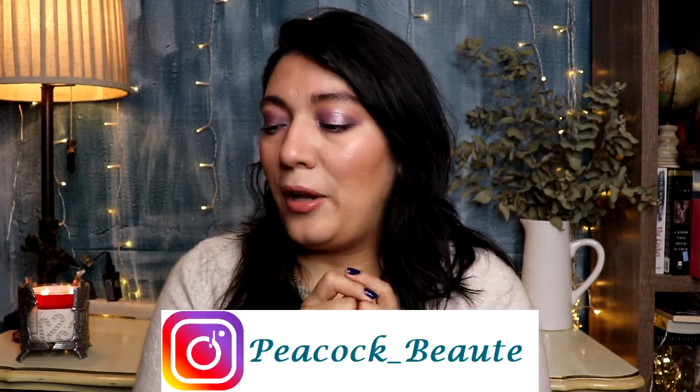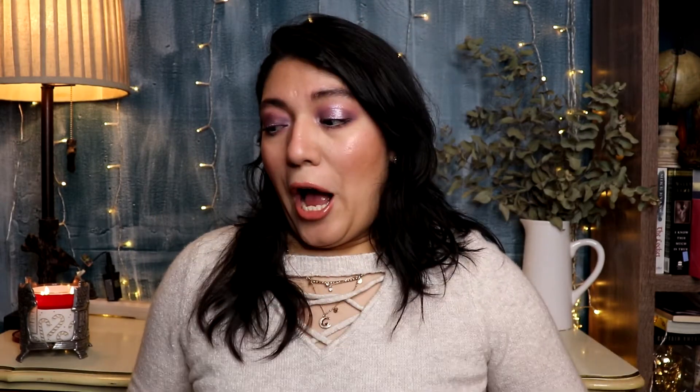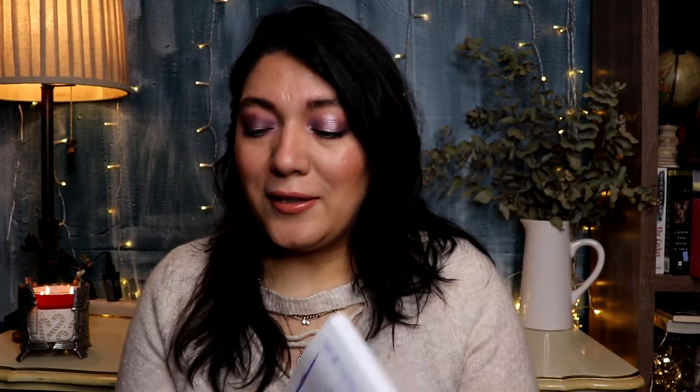Before we start, make sure you're subscribed to my channel and hit that like button to let me know you're enjoying this content. Don't forget to follow me on Instagram — I'll leave my handle below. Let's get started! I have my little list of sponges and I'm excited to let you know how I rank them and why.